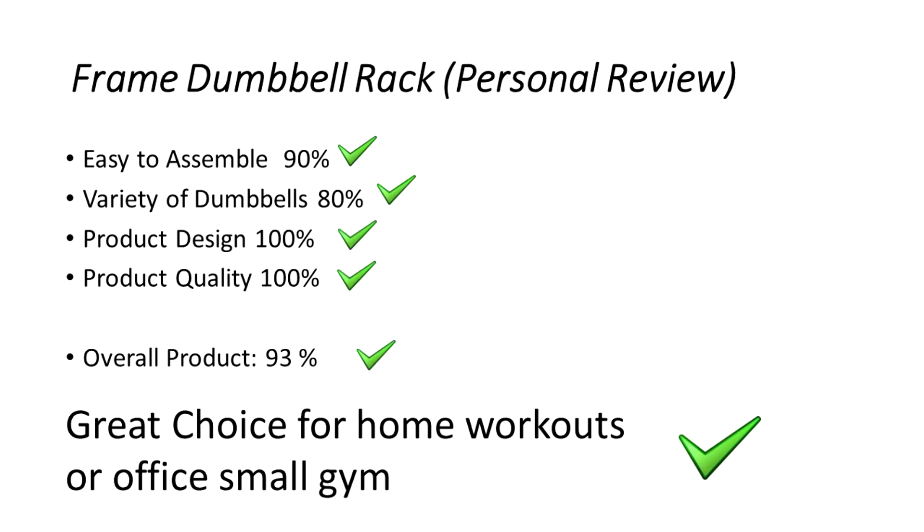I think that this frame rack is easy to assemble. The diversity of dumbbells was good for a house or just like a small gym in an office. The product design is excellent and the quality is excellent, so I think that overall this is a very good product.